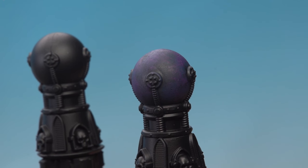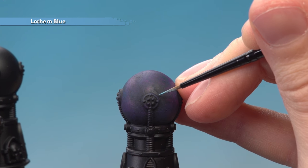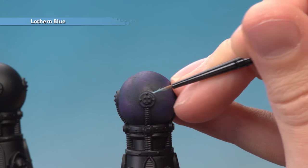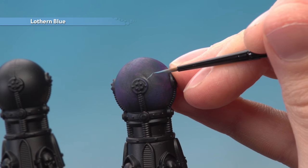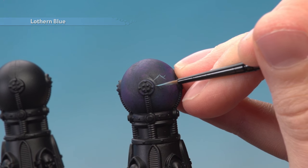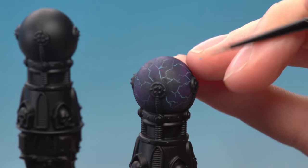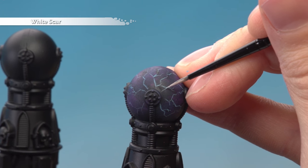With that done, we're now ready to start painting in the lightning. For this you need Lothan Blue, applied with a small layer brush. Paint short straight lines emanating from the round devices on the side of the orb, going randomly across the surface. Then trace over some parts of the lightning using White Scar to finish off this detail.